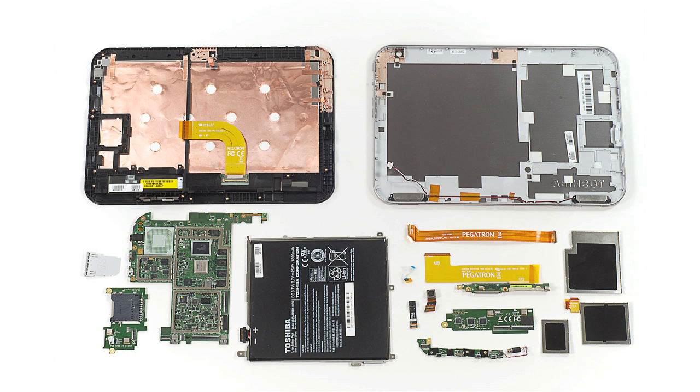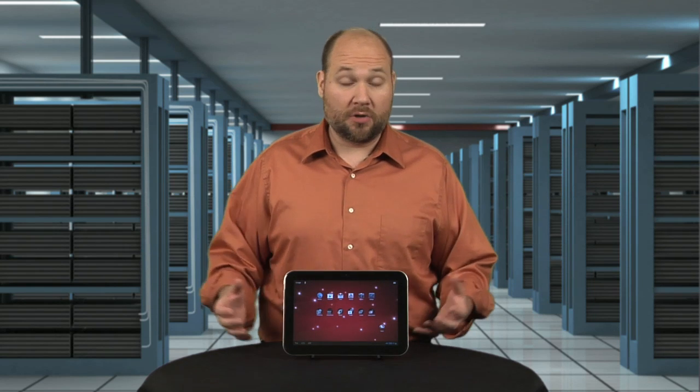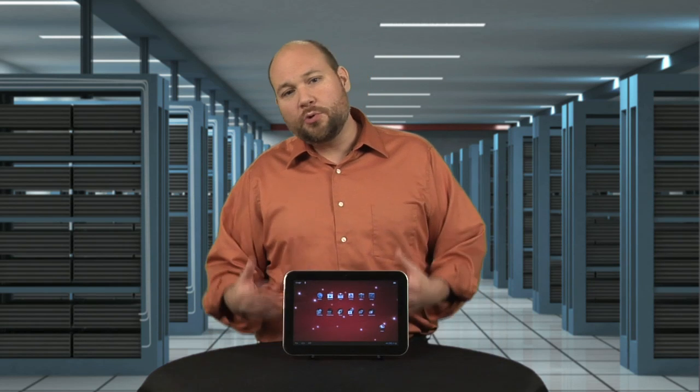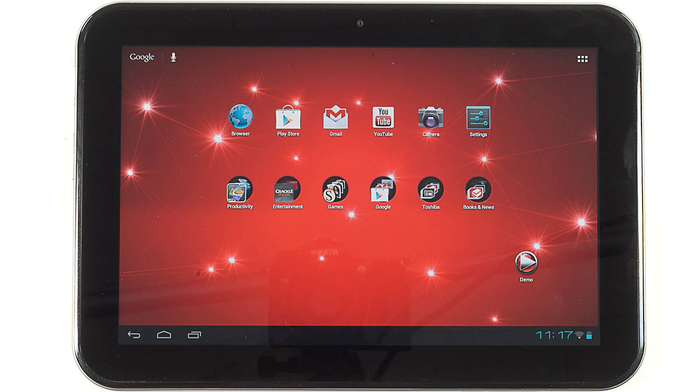Lastly, the Excite's overall hardware layout and internal design is just more like a tablet and less like a laptop. Gone is the separate Wi-Fi card. Gone is the removable storage chip. And gone are the full-size HDMI and USB ports. But what you lose in full-size ports and replaceable components, you gain in a thinner, lighter, and for most tablet buyers, better tablet experience.